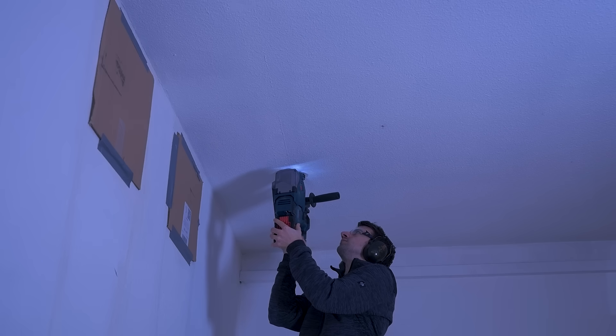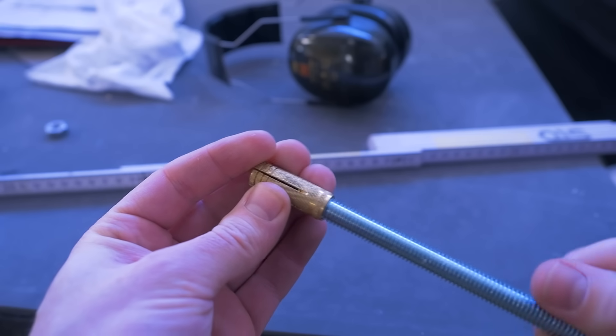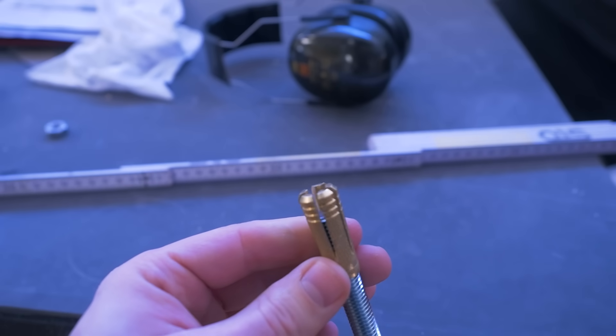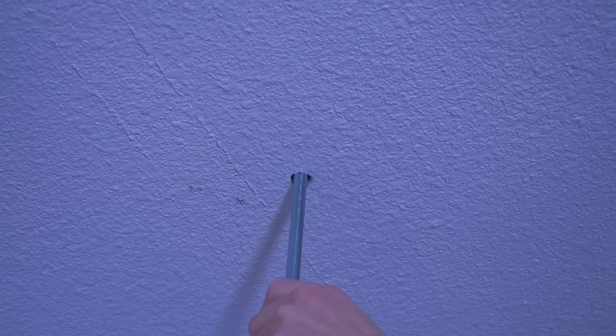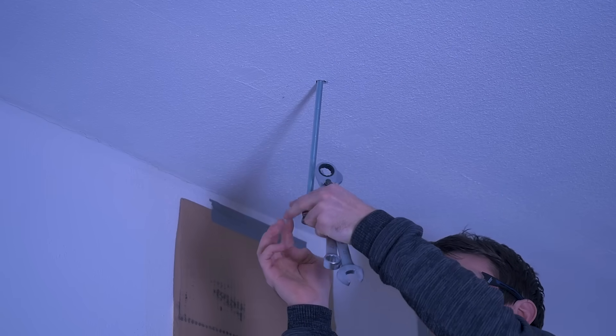Next, marking and drilling the holes for the threaded rod sealing anchors. We used steel ones, which are actually required in case of a fire — plastic ones could melt and the machine would drop down. That doesn't happen with the steel ones.